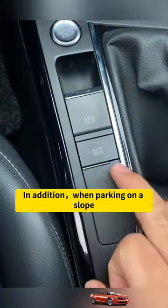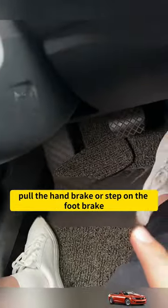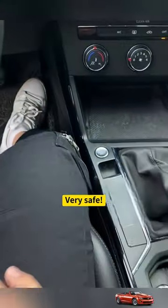In addition, when parking on a slope, just turn on auto hold. There is no need to change gears, pull the handbrake, or step on the foot brake, and the car will not slip. Very safe!